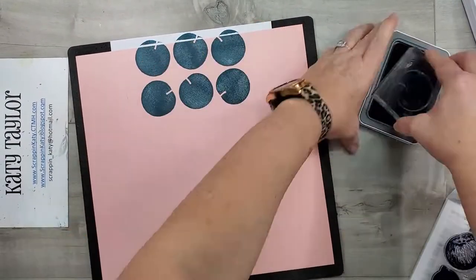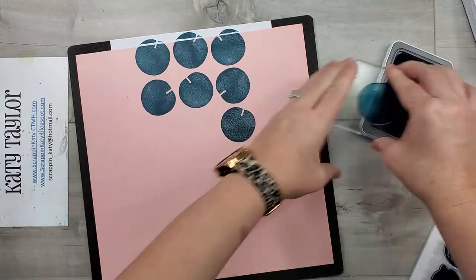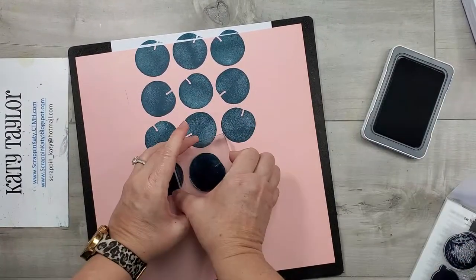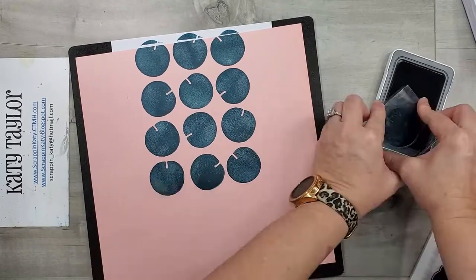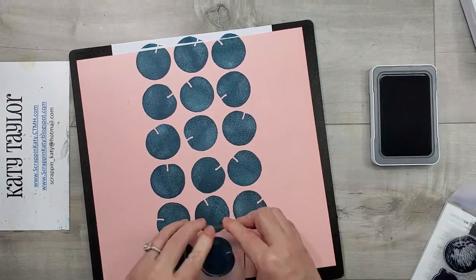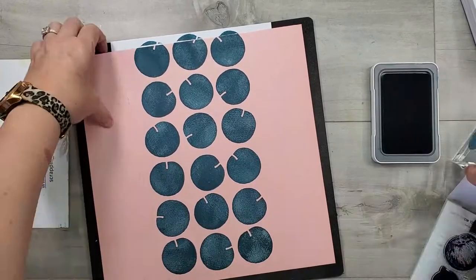I'm using Peacock ink to just ink up that solid stamp. Since this is a new stamp set, I took my Rub and Remove eraser and basically just seasoned the stamp to make sure I could get a good stamped image on my paper.